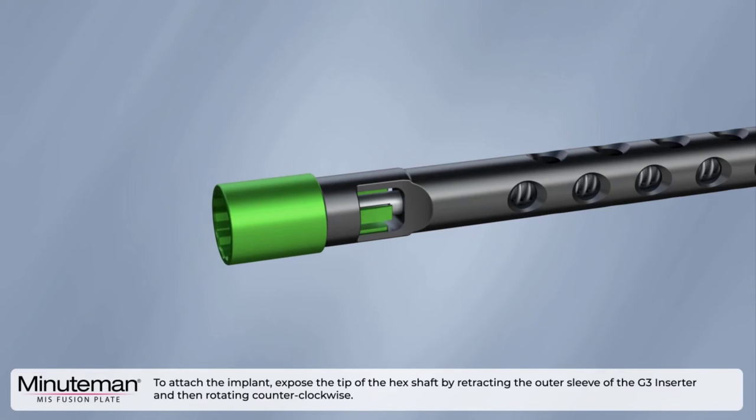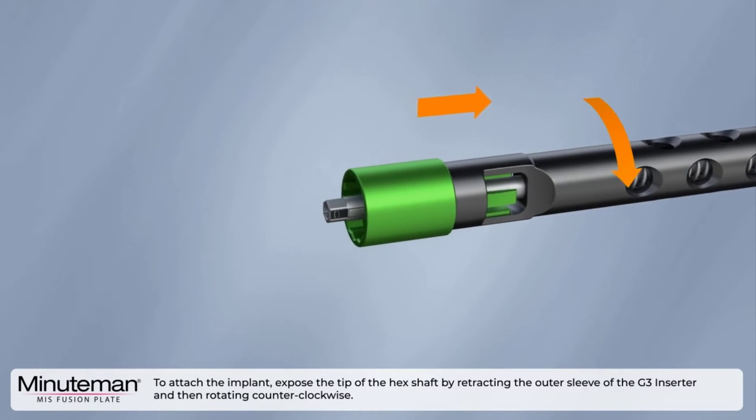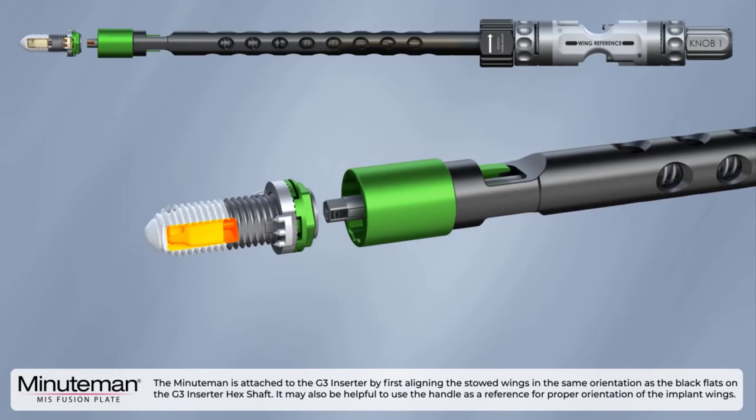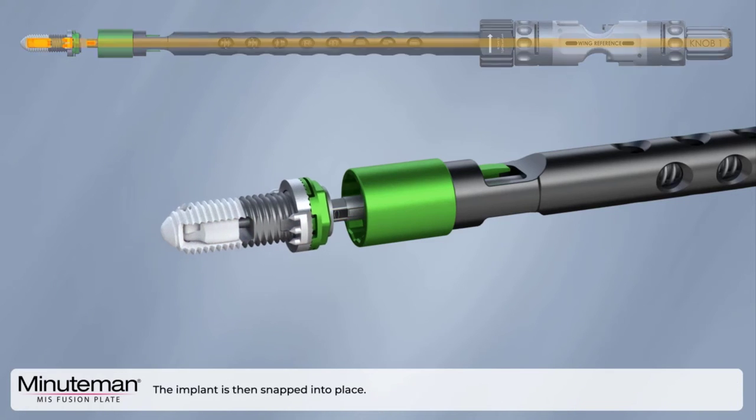To attach the implant, expose the tip of the hex shaft by retracting the outer sleeve of the G3 inserter and then rotating counterclockwise. The Minuteman is attached to the G3 inserter by first aligning the stowed wings in the same orientation as the black flats on the G3 inserter hex shaft. It may also be helpful to use the handle as a reference for proper orientation of the implant wings. The implant is then snapped into place.